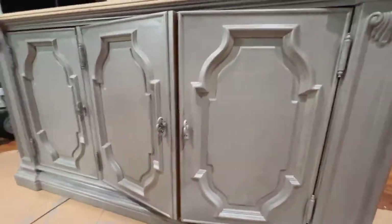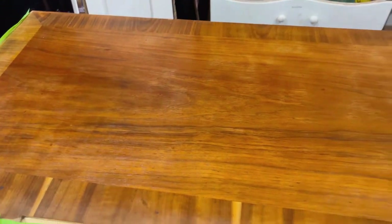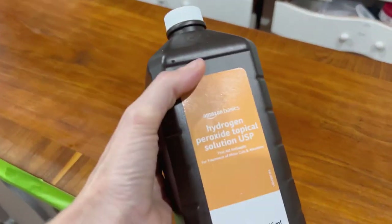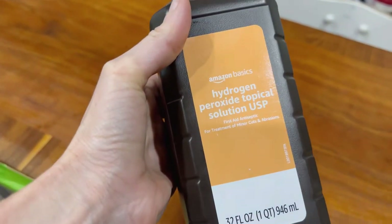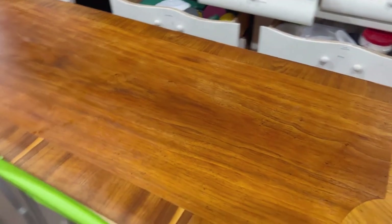The top I decided to experiment on — it had some watering and dark staining that I just could not get out with citrus strip. So I had read that you could put peroxide on it and it could lighten those things up, and it actually worked. I did a couple layers of that and then proceeded on.